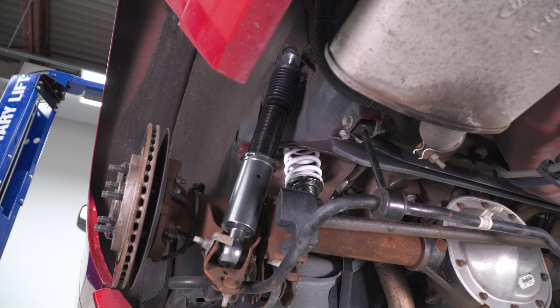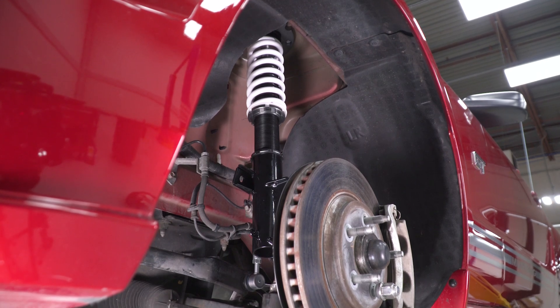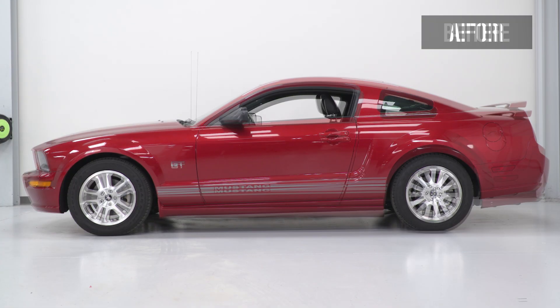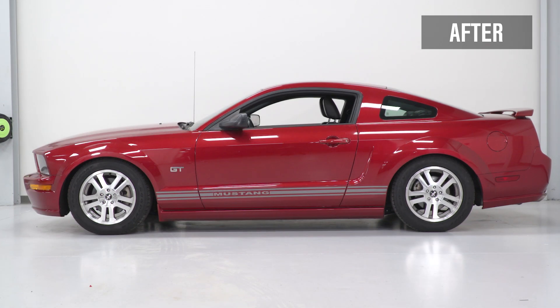First, let's talk about height adjustability, because I think it's one of the biggest draws of going with a coilover setup like this as opposed to the more traditional static spring setup. The V2s from SR will offer a drop range from one to three inches depending on how you want to set your ride up.